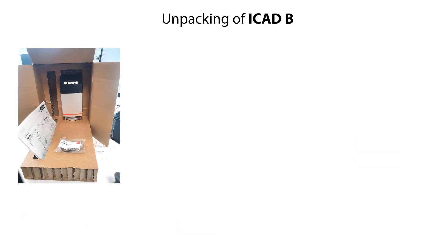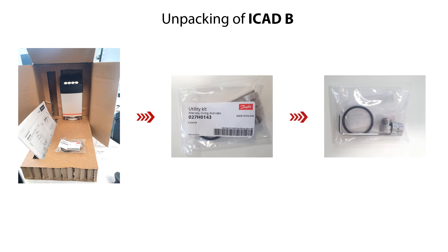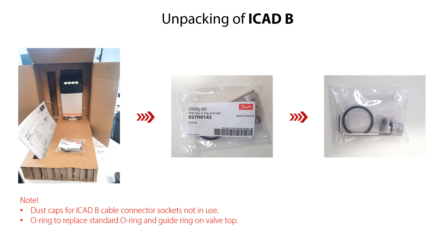Here you see what is included in the box of the ICAT-B when you unpack it. The box includes one ICAT-B unit, one ICAT-B installation guide, and one utility kit. The utility kit includes two dust caps for the ICAT-B cable connector sockets not in use, one o-ring to replace the standard o-ring and guy ring on the valve top, and one Allen key to tighten the screws on the ICAT-B mounting clamps. The content is the same for all ICAT-B models.